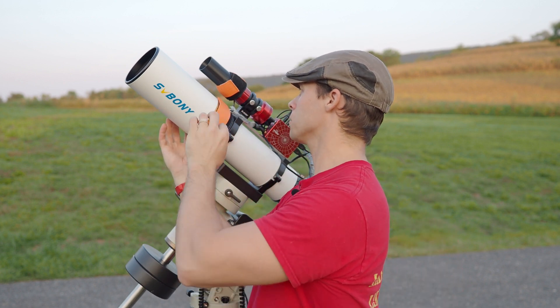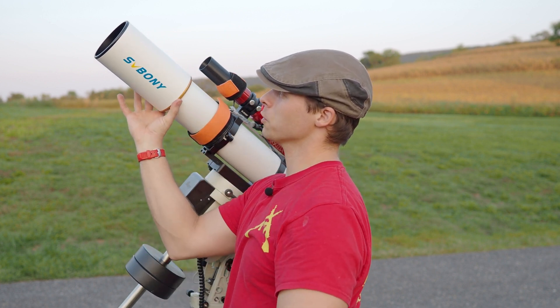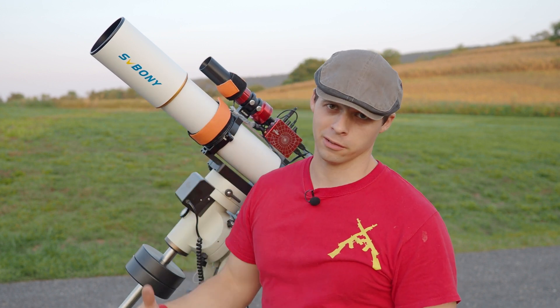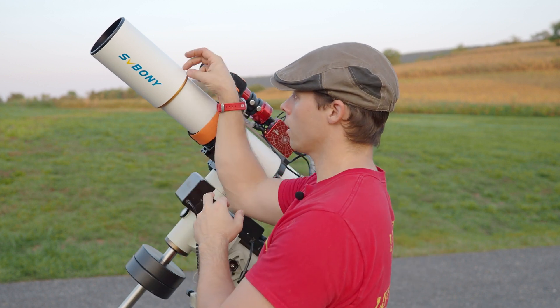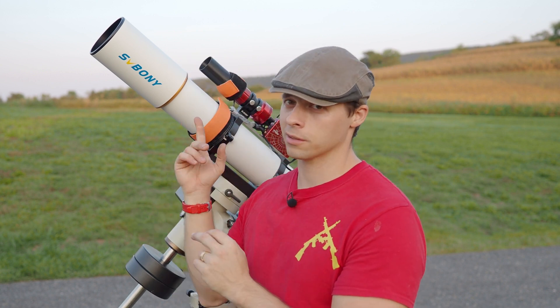One thing I like about this — for the majority of its travel it's pretty easy, but when you get to the very end it kind of snugs up a little bit, which is nice because you don't have to worry about it falling back on you. Some of their new high-end 550 series has a little tension knob, which is a nice added feature that this one does lack.